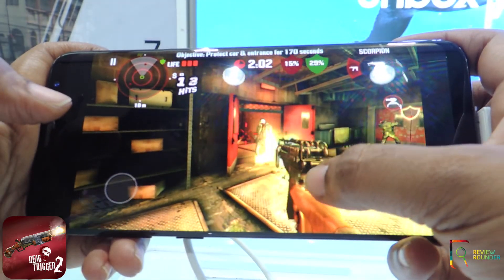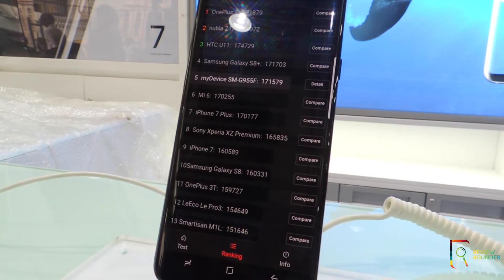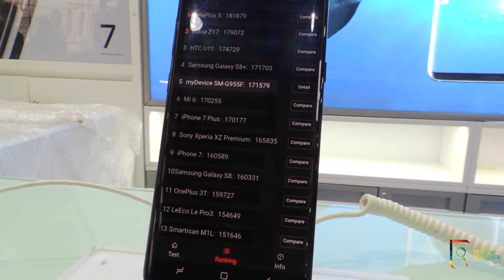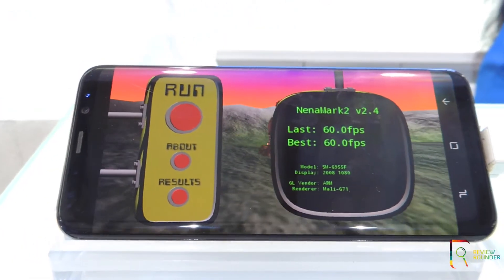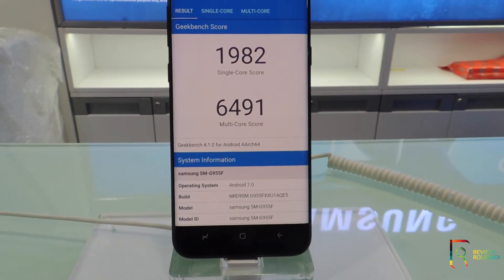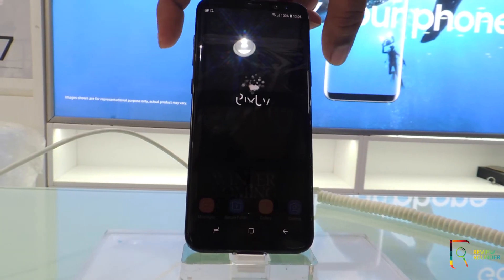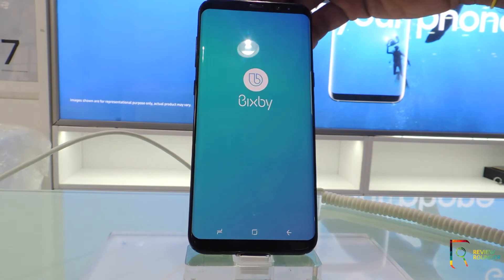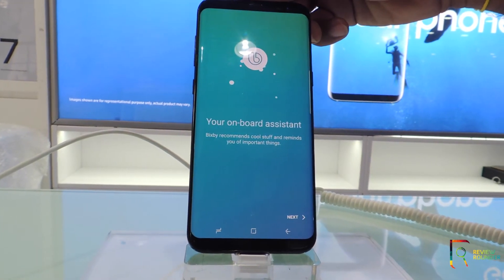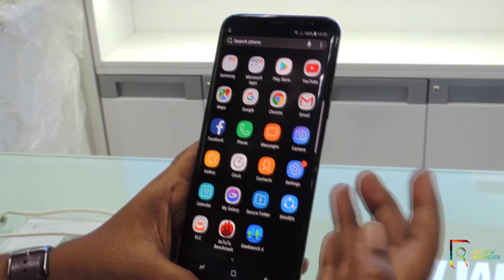Running benchmarks, the AnTuTu score is 171,579, which is better than the iPhone 7 Plus and Mi 6. The NanoMark score is 60 FPS. The GeekBench score is 1,982 on single core and 6,491 on multi-core. All scores indicate excellent performance. The Bixby feature is unavailable in India, so the dedicated key provided for it is of no use — it would be better if the button could be remapped for other purposes.